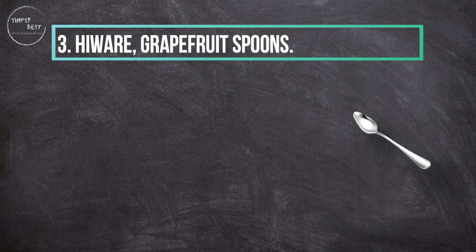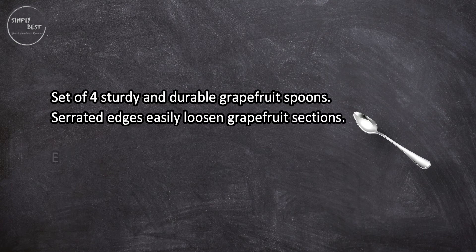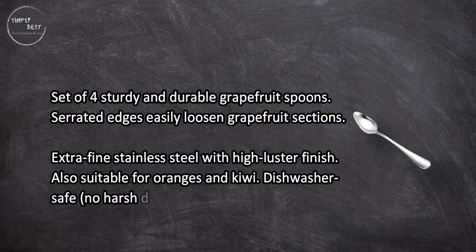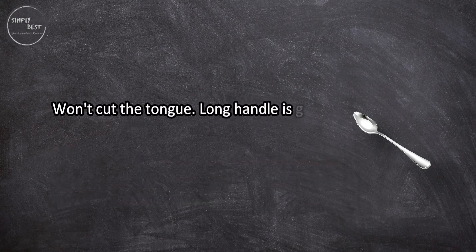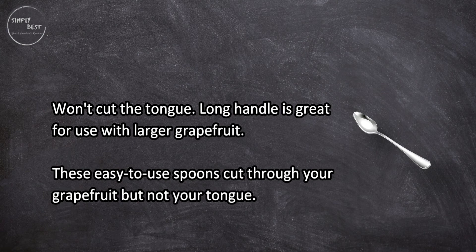At number three: Hiware grapefruit spoons, set of four. Sturdy and durable with serrated edges that easily loosen grapefruit sections. Extra fine stainless steel with high luster finish, also suitable for oranges and kiwi. Dishwasher safe — no harsh detergents. The long handle is great for use with larger grapefruit.